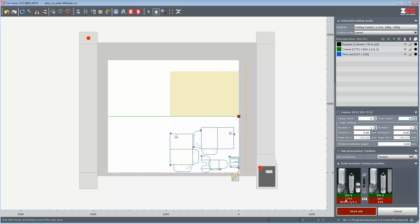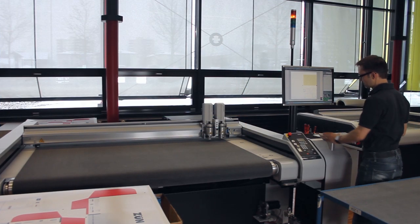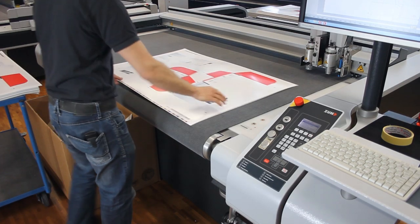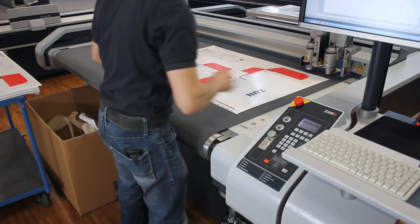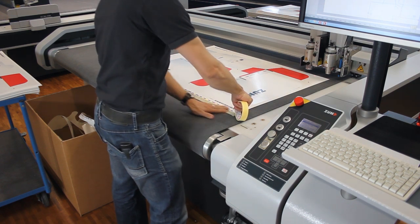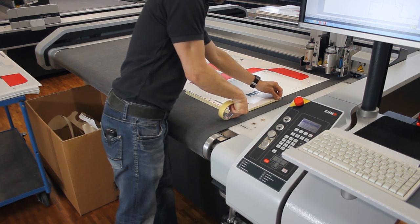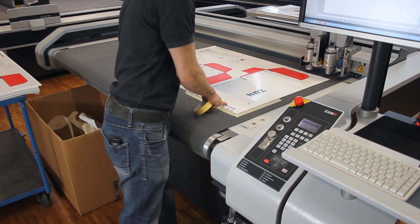The configuration is done and we can prepare the cutter for job processing. Place the material on the front working area and mark the position of the material with masking tape. This indication mark serves as a material stop for every following material change. Processing always starts in the front working area.